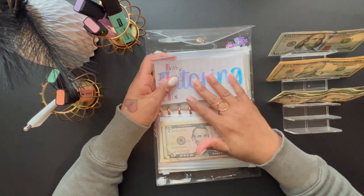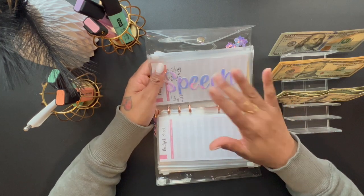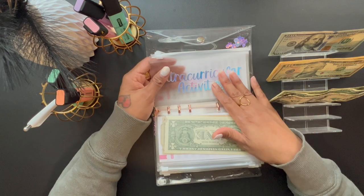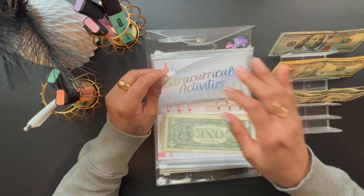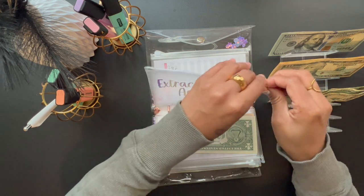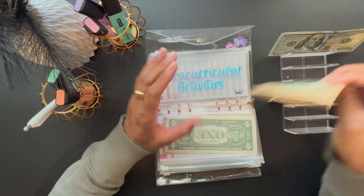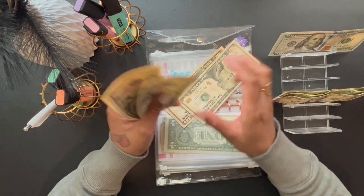We are going to skip tutoring and speech for right now — their next speech session isn't until a while from now. The next envelope is Extracurricular Activities. The girls want to do cheerleading or ballet, so I'm going to start saving for that. Extracurricular activities is getting $30.